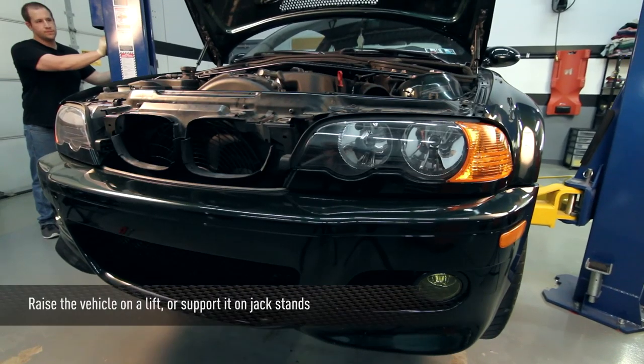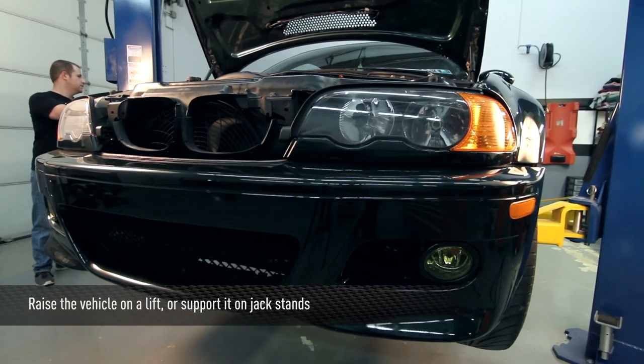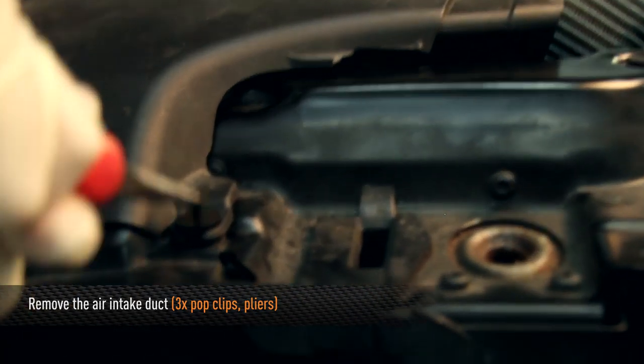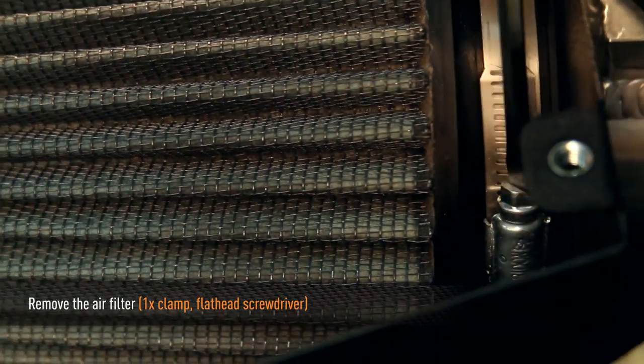First, raise up the car and support it on jack stands or with a two post lift like we have here. Next, remove the three pop clips and remove the air intake duct. Now remove the air filter using a flathead screwdriver.